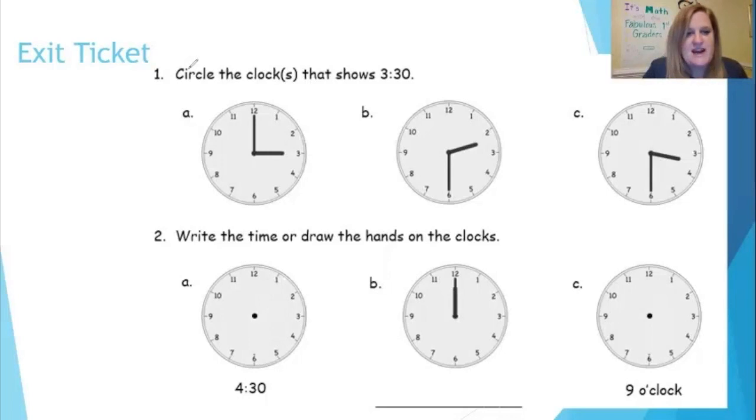All right, let's look at this first one together: circle the clock or clocks that show 3:30. This clock has the hour hand pointing to the three, the minute hand straight up — so this says three o'clock. Not A. Let's look at B: the hour hand is halfway past the two, the minute hand is straight down — so this analog clock says 2:30. Let's check C: the hour hand is halfway past the three, the minute hand is straight down — so this is 3:30. I'm going to circle 3:30.